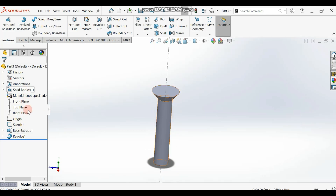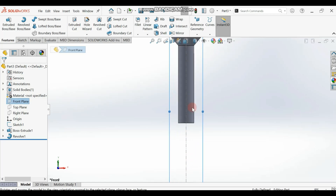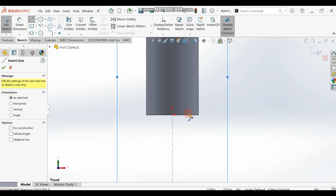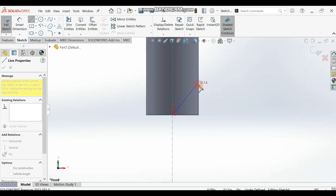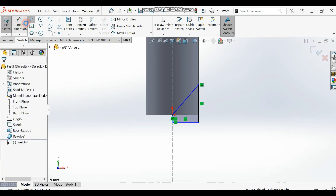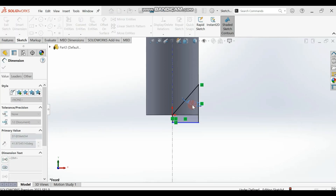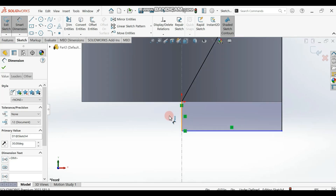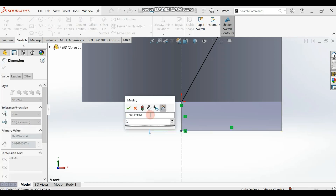Now we are going to cut and make this shape pointed. Select your front plane and make it normal. Go to the sketch tool, select your line, and draw something. Draw from here to a point on this line, then close it. Dimension it — the angle between these lines, let's see what degrees. Then the dimension of this small line here is 0.035.